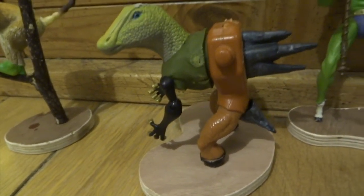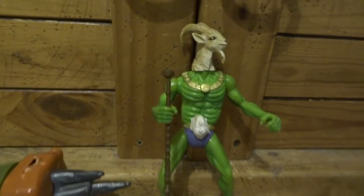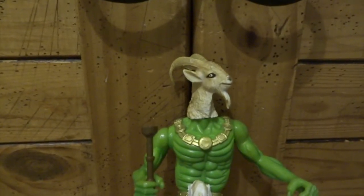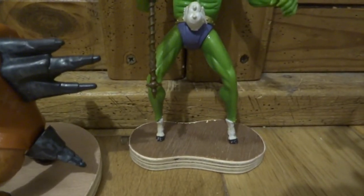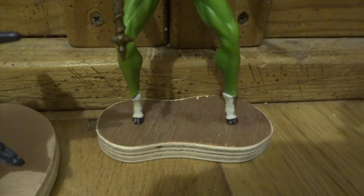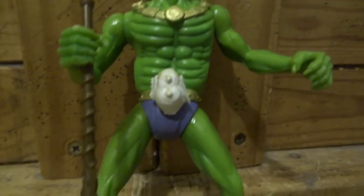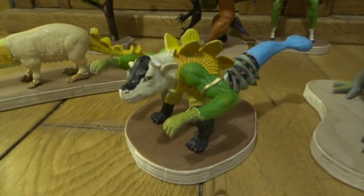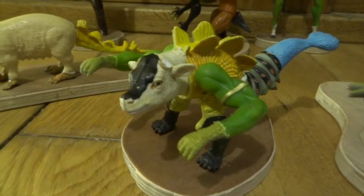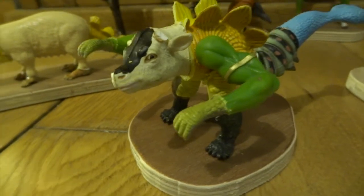Once you've made your creatures and you're putting them on the bases, don't just stick them on with a bit of glue because they'll snap off really easily. What you've got to do is drill little holes into the bases and then little holes in their feet. Even with feet as thin as this little she-devil, you can still make holes in them and put wires up into those holes, then glue those in with superglue and put the wire down through the base as well. That makes it nice and firm and means they're not going to snap off.